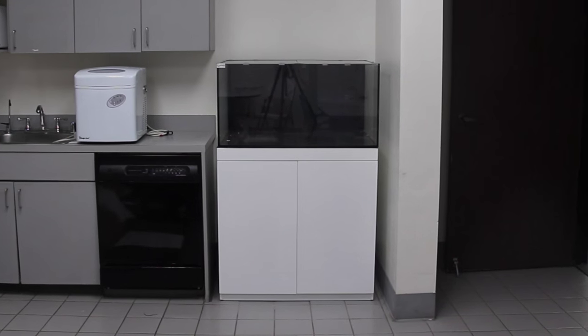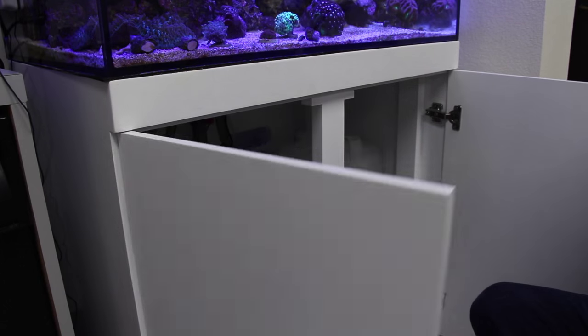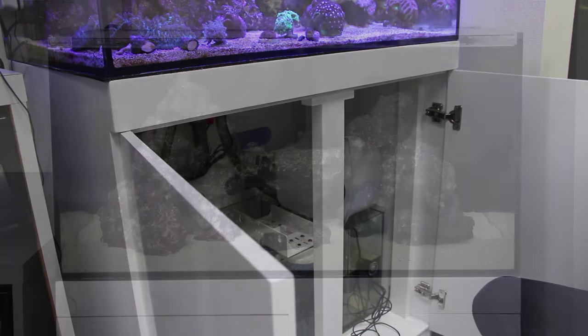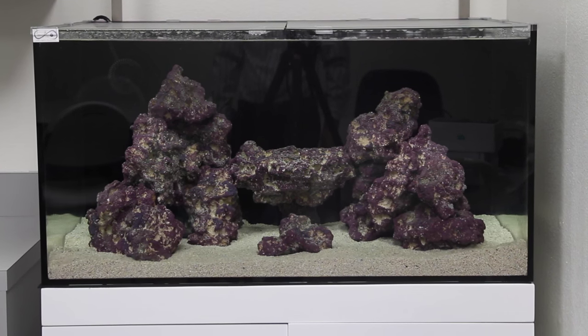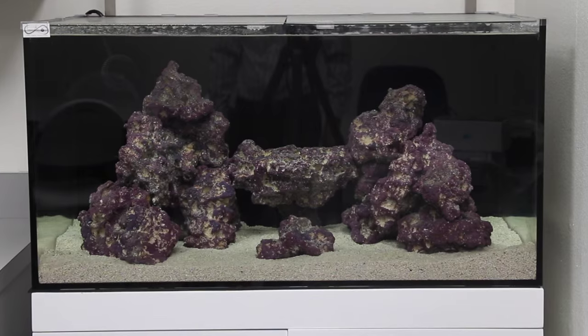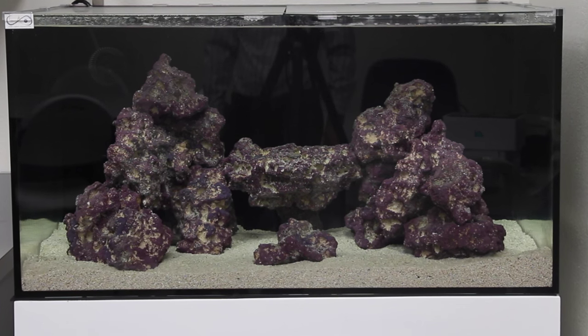Everything you need to get the tank operating and moving water is included. Cad Lights really paid attention to detail with these tanks — low iron glass, a piano finish painted stand, quiet overflow system, and a glass tank cover make these tanks really stand out. We also really like the dimensions of the tank. This 70-gallon version measures 36 by 24 by 18, which gives you plenty of room to create a variety of different natural-looking aquascapes that are perfect for a reef tank.